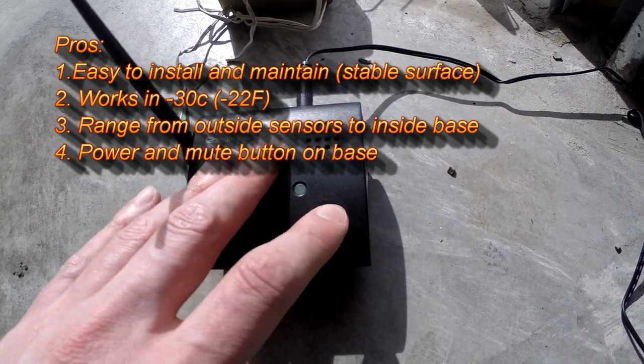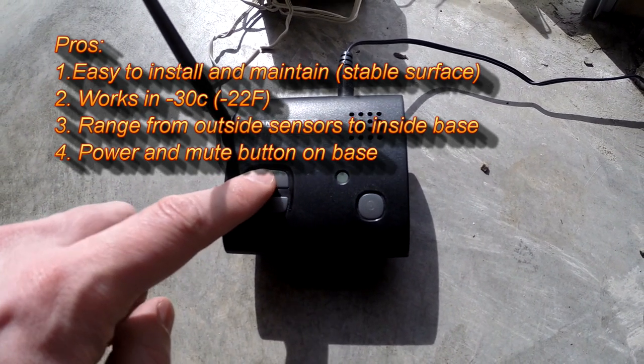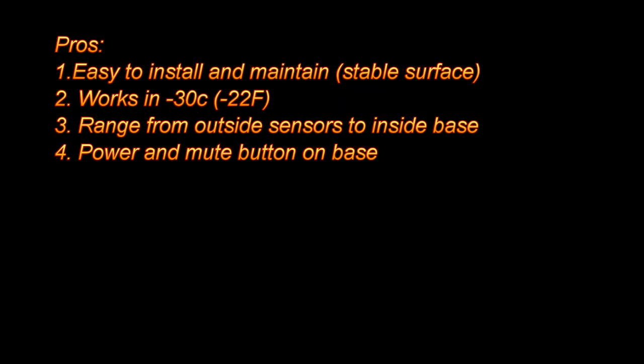There's a power button and a mute button right on the base. The power button is great for when I go away on vacation. The mute button is great if I'm mowing the lawn and just need to turn off the volume for a short period of time.